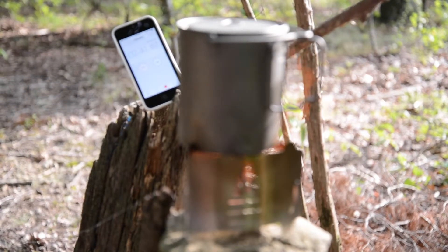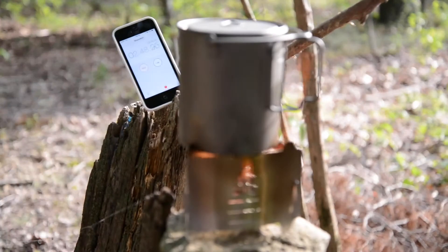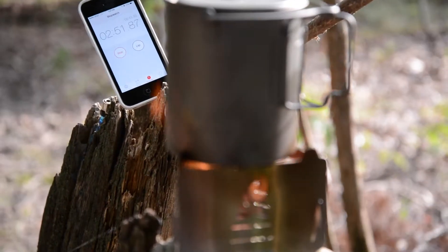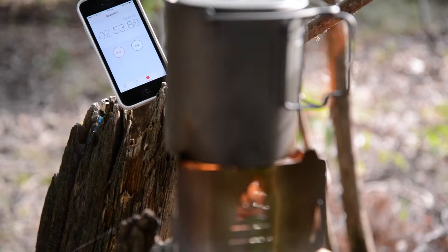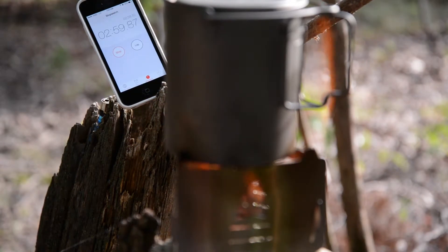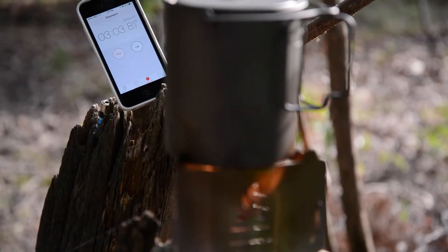These are not supposed to age — they're supposed to store really well over time. They were in the original package, sealed. I didn't see a date anywhere on them, but that isn't supposed to matter. They're supposed to burn just as well years and years out as they do when they're first manufactured, but I don't know. I'm not sure why mine are not lasting that long.